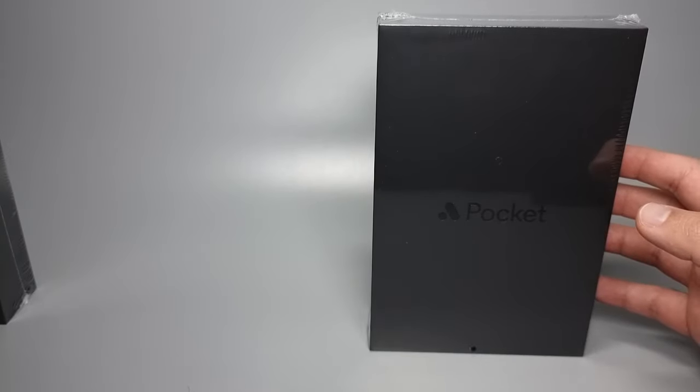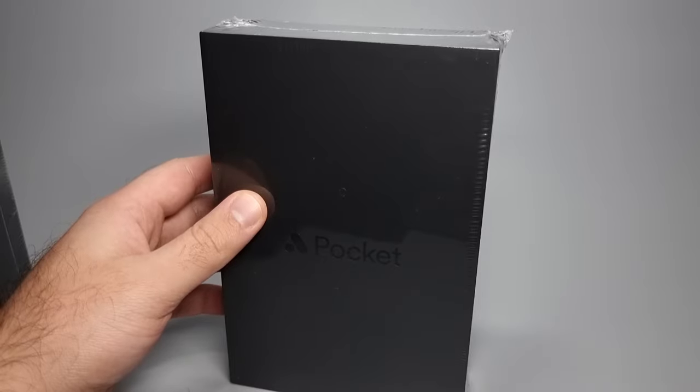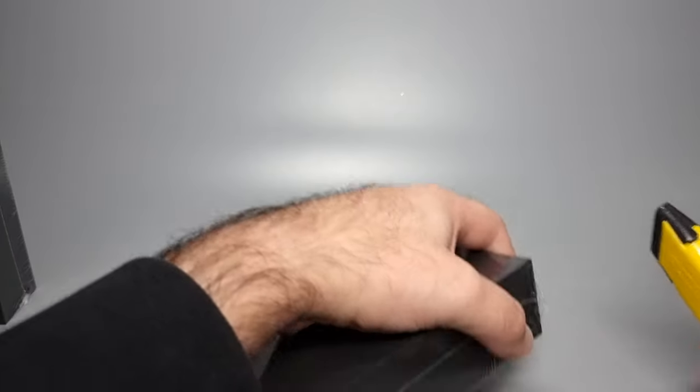We'll take a look at the hard case afterwards. The main focus is of course going to be the actual Pocket. I'm just going to grab my knife because the plastic might be a little bit hard to get off.